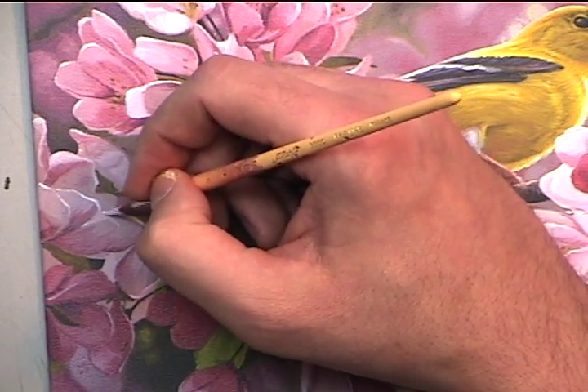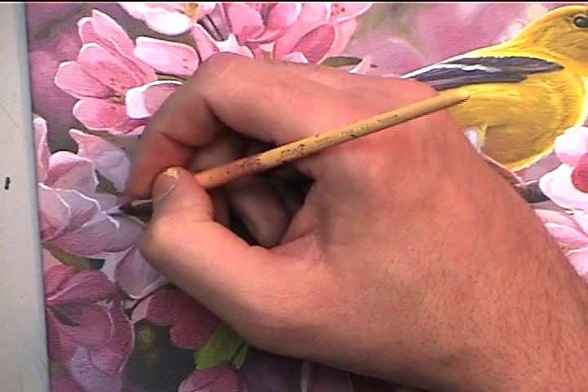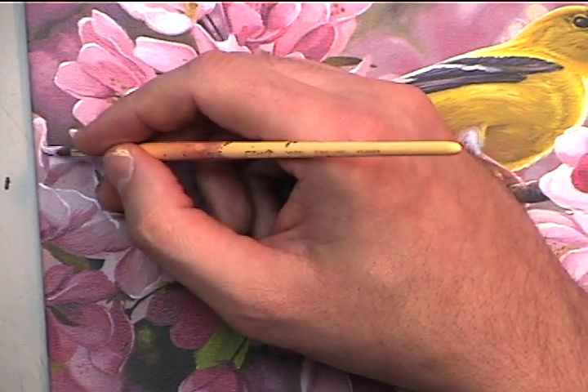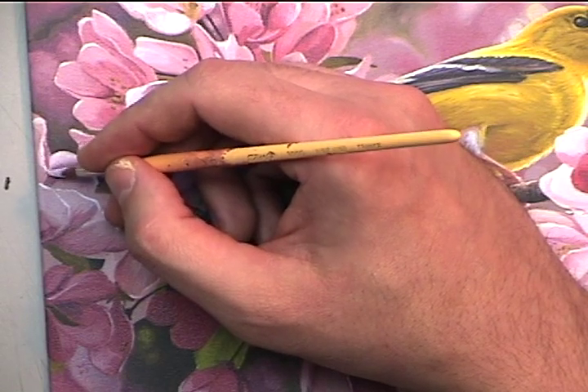Don't put the highlights everywhere. Put them in selective areas — corners that you want to shoot forward.